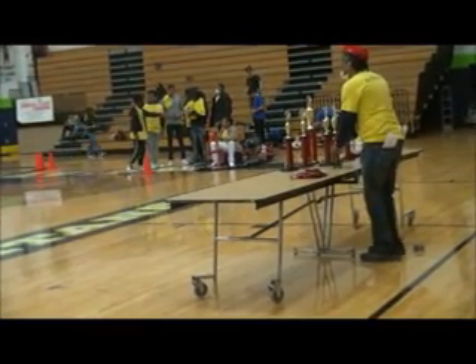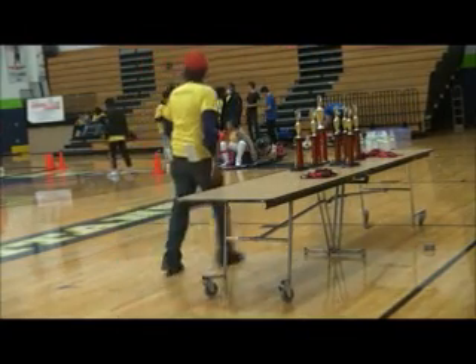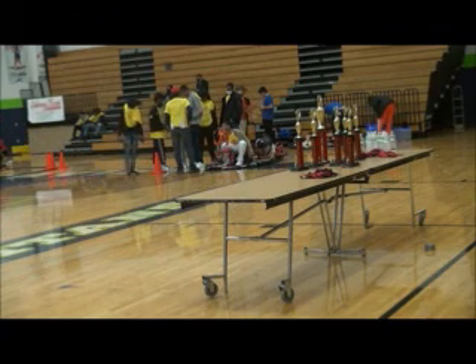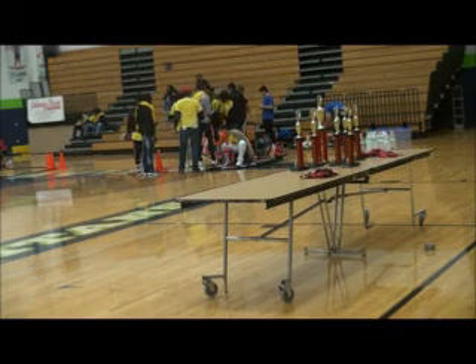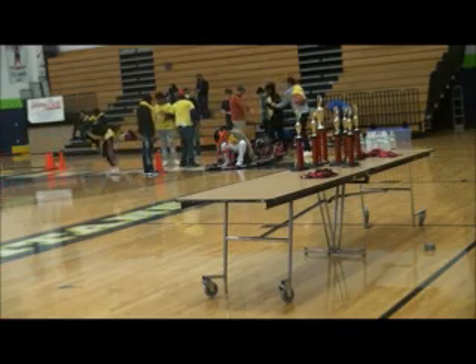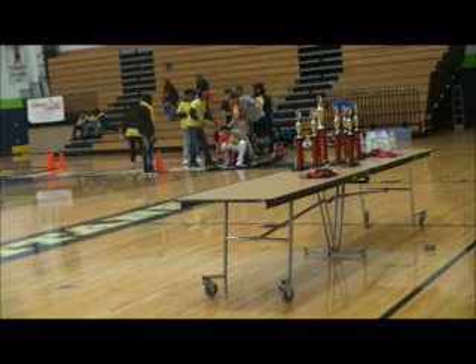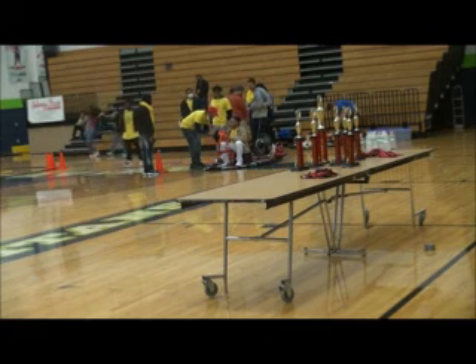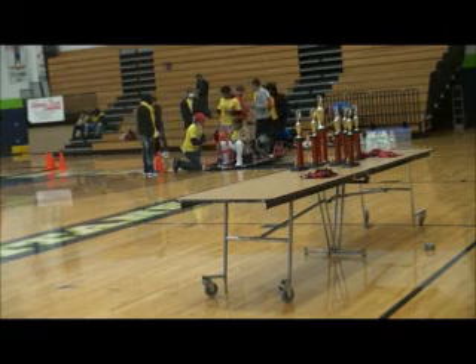That is one of the two teams that Banneker High School has brought here for the competition — they actually built two different hovercrafts. Over the years, many schools have competed in this competition. As a matter of fact, in previous years, middle schools and high schools have actually competed in the competition at the same time. Here's a list of schools that have participated in the competition over the years, going back to 2008.